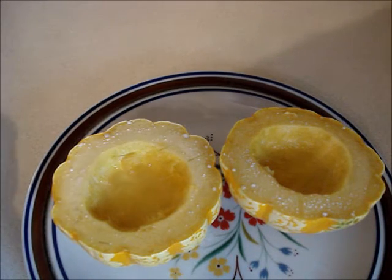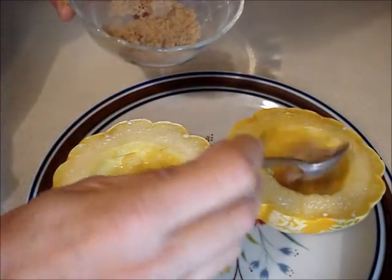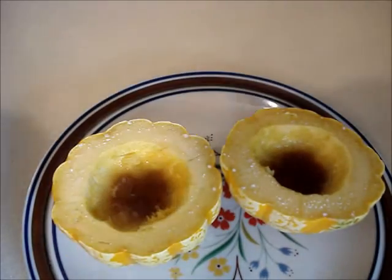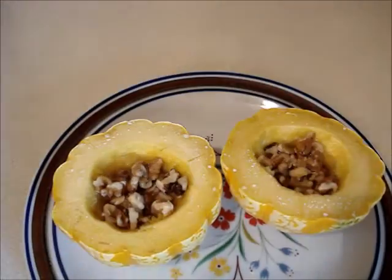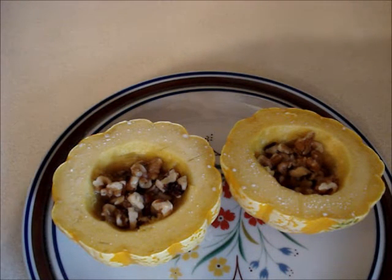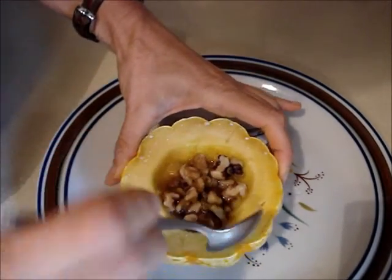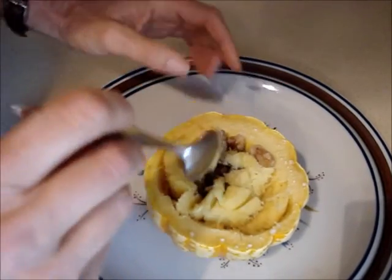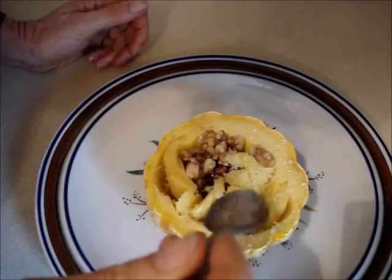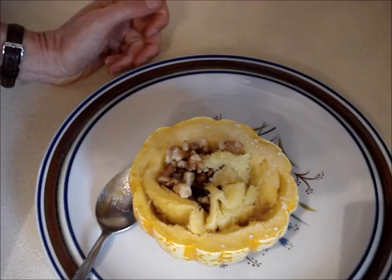You can fill the hollowed-out cavity with some applesauce, or put maybe a 1/2 teaspoon of brown sugar in there. Add some nuts, and add some cinnamon, nutmeg, or allspice if you desire. Eat them with a spoon — just dig around the edge between the skin and the center, taking spoonfuls mixing the nuts and the flesh. At the end, you'll just have a hollowed-out skin and simply throw it away. I hope you enjoyed this video, and thanks for watching.